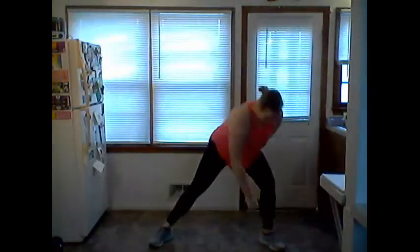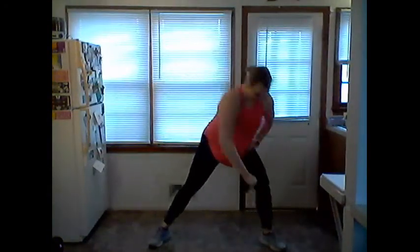Slight hinge forward. Now reach that hand down to the ankle — reach, pull down and up. Keep the elbow higher than the wrist. Last one — hold it up, pulse it down. Pulse, pulse as you pull. Back and back, really squeeze that elbow.